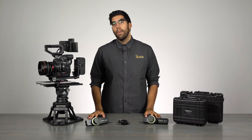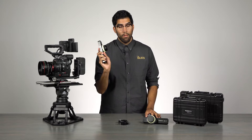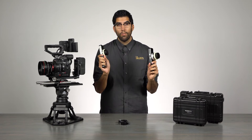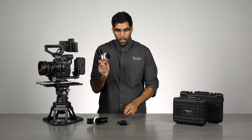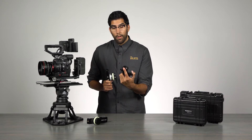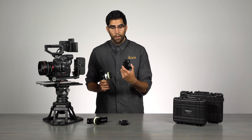The Remote Air 2 is a wireless lens control system that is available in a single or dual channel option. The single channel option comes with one receiver motor, and the dual channel option comes with the same receiver motor plus an additional standard motor.